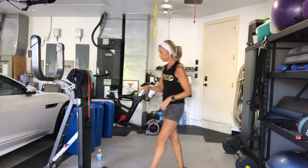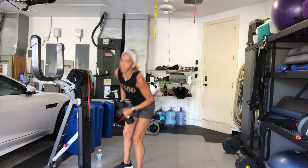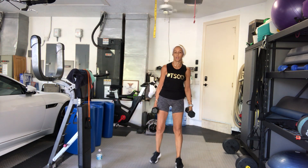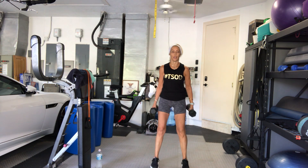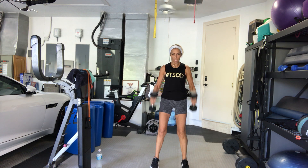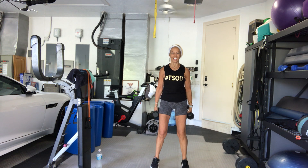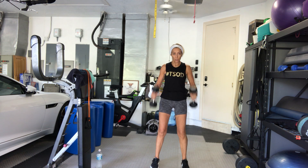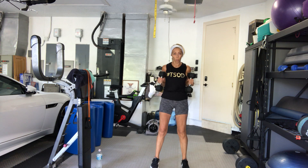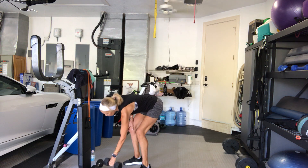Heavier weights if you can. Alright, here we go — 4, 3, 2, 1. 10, 9, 8, 7, 6. 6, 5, 4, 3, 2, 1. Good, put it down. Go back — one more set.